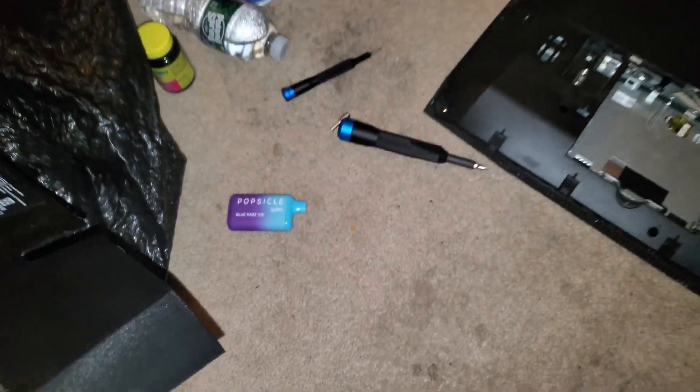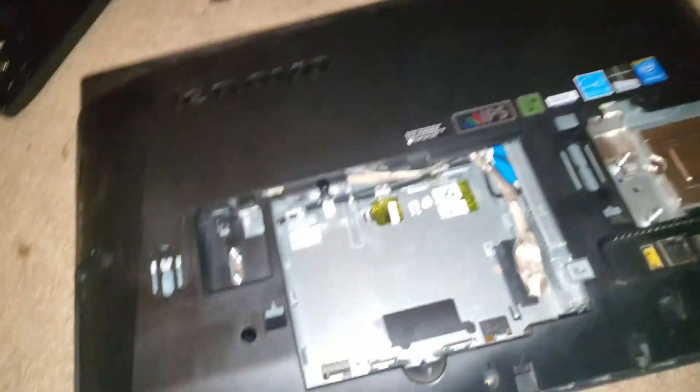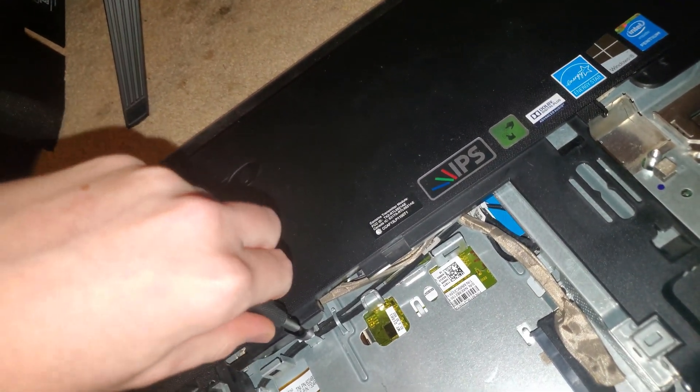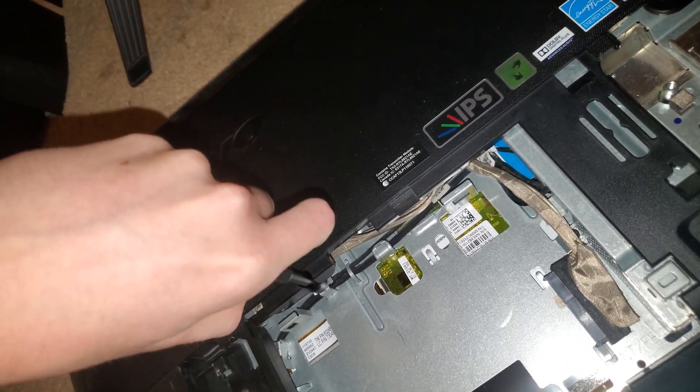Let me change my position. Okay, so we got the final screw right here. There we go.